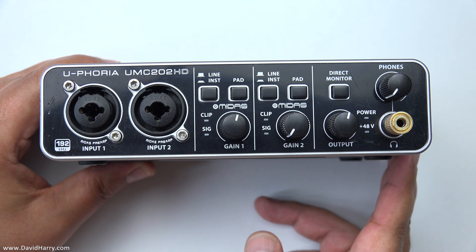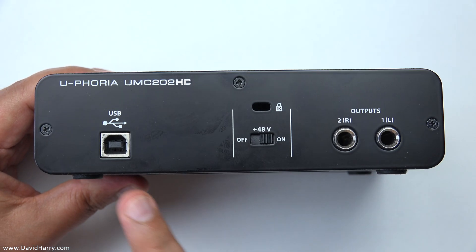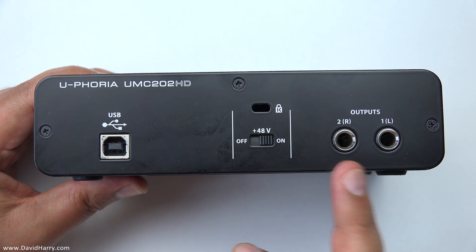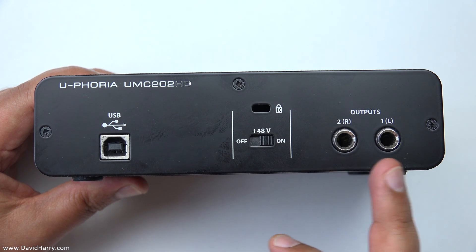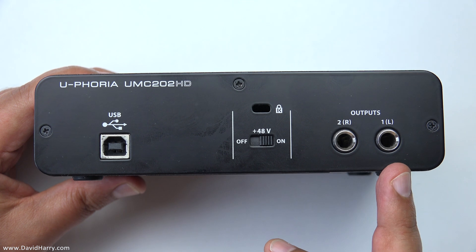On the back we've got the USB socket for connecting to a computer, a button for switching phantom power on and off, and our two outputs — output one and output two, or left and right — on quarter-inch jack. I believe these are TRS, so they can be balanced or unbalanced.